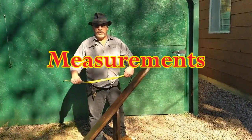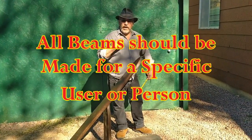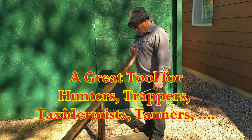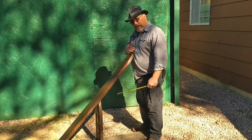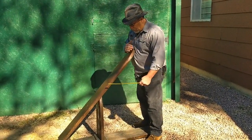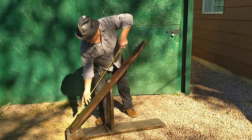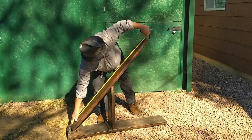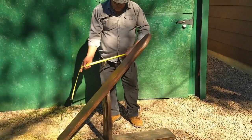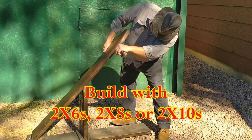First thing we want to do is get some measurements, approximately what might work for you. For me, I'm 5 feet 8 inches tall. When you make this beam, you want it about even with your solar plexus. Even with a little bit of a belly, solar plexus right about up in here, so you adjust it accordingly. The beam itself — the main fleshing beam — is 55 inches. The width, of course, is your typical 7 inches.